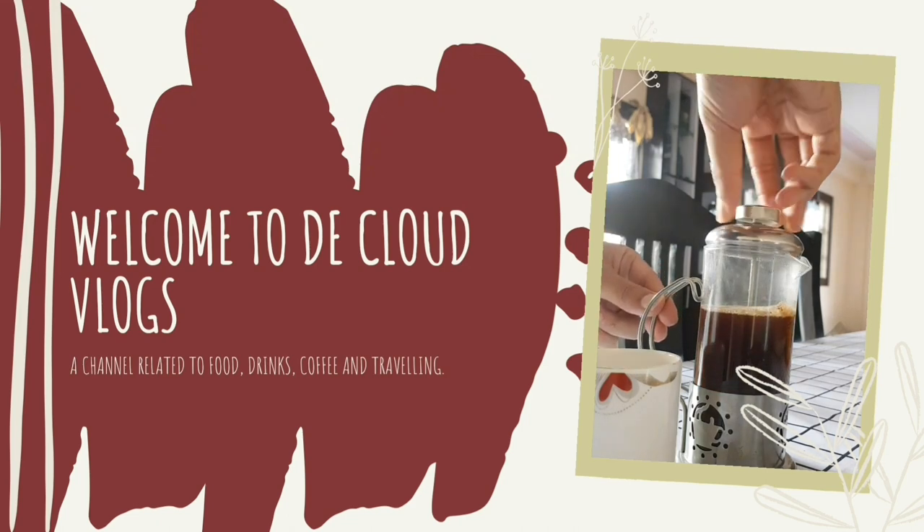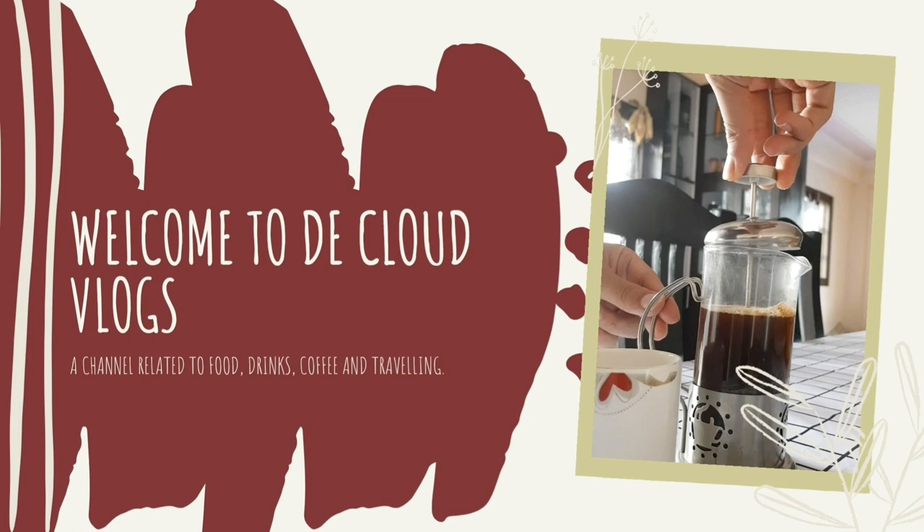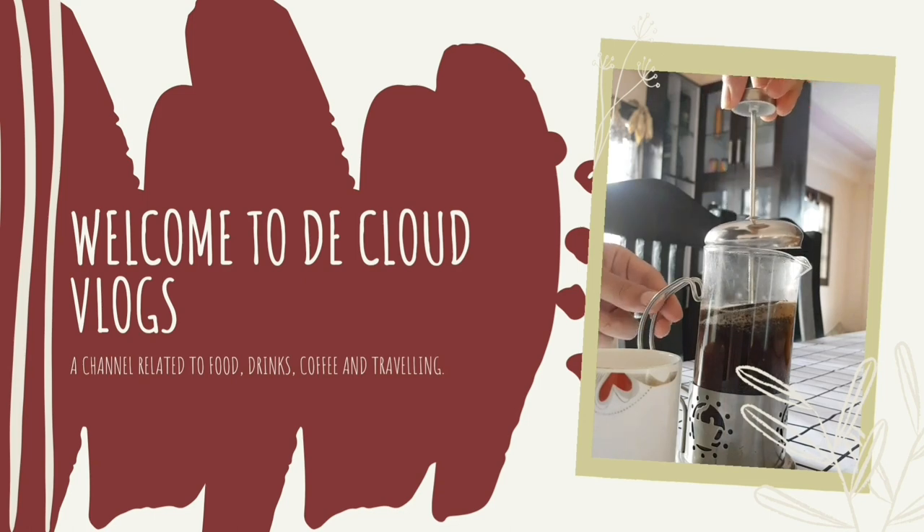Hello everyone, welcome to my channel D Club Blocks. Today we are going to be talking about how to brew a French press coffee at your home.